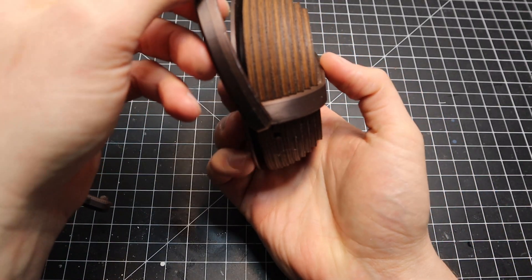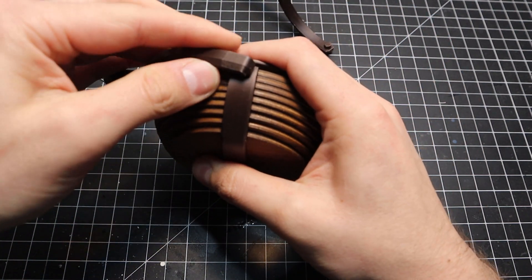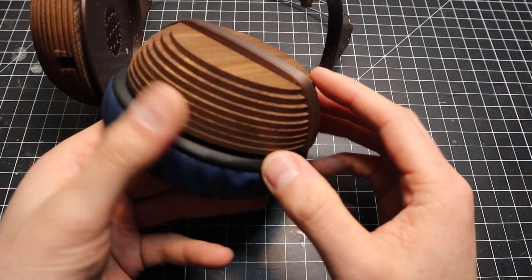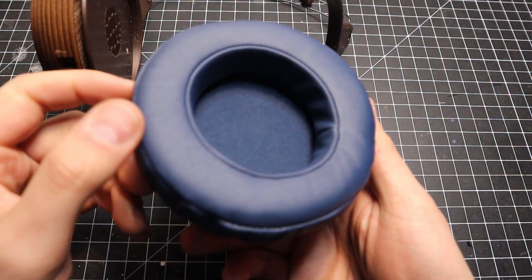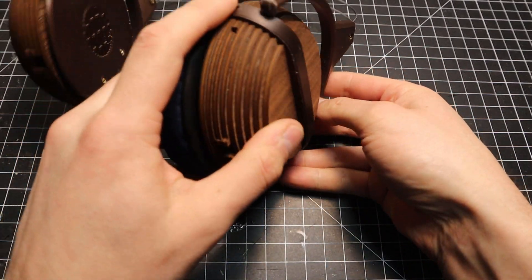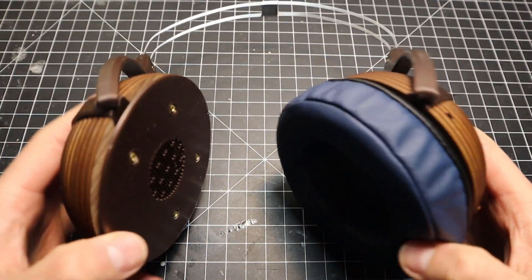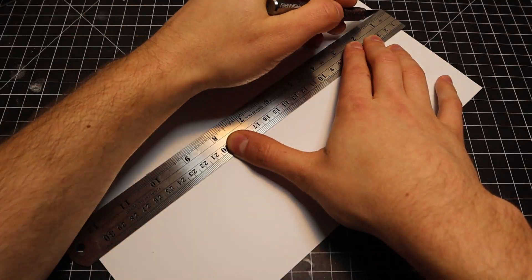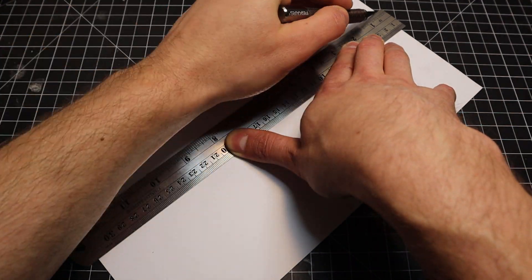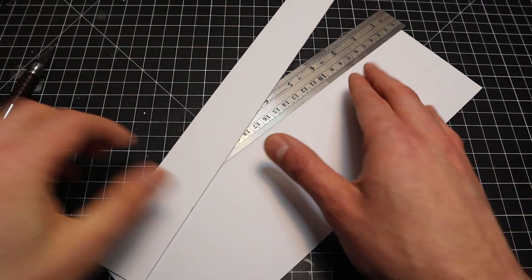The ear cups attach to the headband by snapping them into the headband clasp. The flexibility of the PLA yoke keeps it all together. I tried to keep everything easy to disassemble and reassemble. The earpads I got for these are replacements for Beyerdynamic DT770 Pros — I borrowed a few of the basic dimensions from those headphones as well. Just like the Grado upgrade, I'm going to use leather. Unlike that project, I don't have much structure to work with, so I took some styrene sheets and cut them to shape.